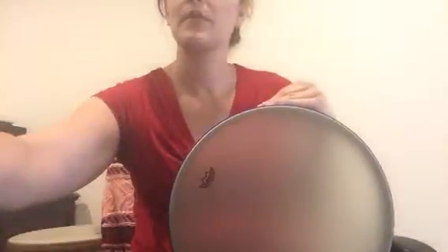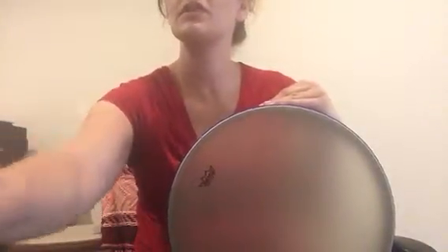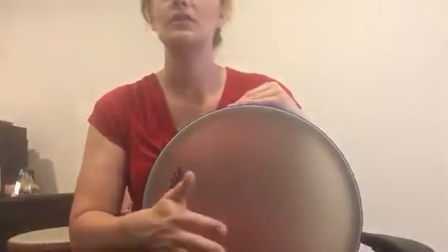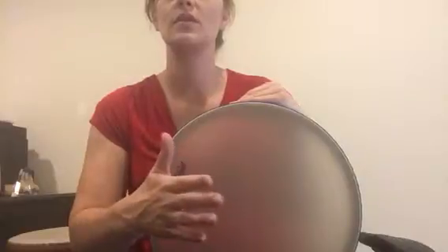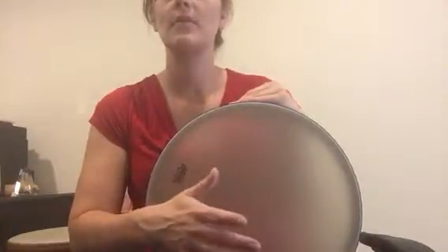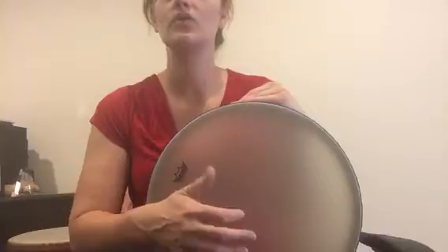I'm going to the K-PASS percussion actions: touch, prep, press, tap, strike.